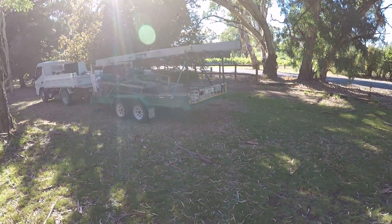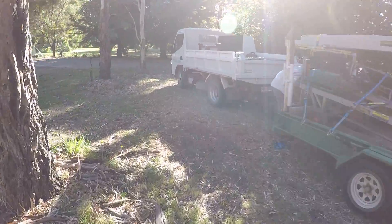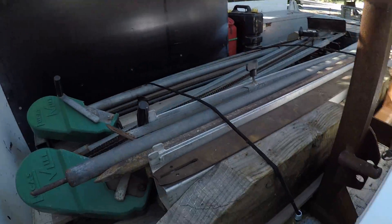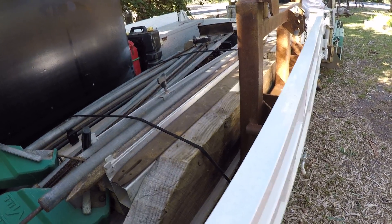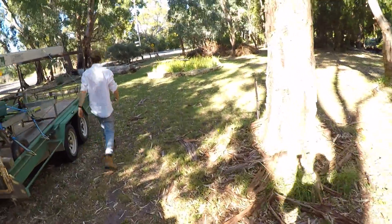That's the mill powerhead. I've figured out a system where I've got the frame and all the bits and pieces on a pallet, ready to go - unload and carry with the tractor over to the log.